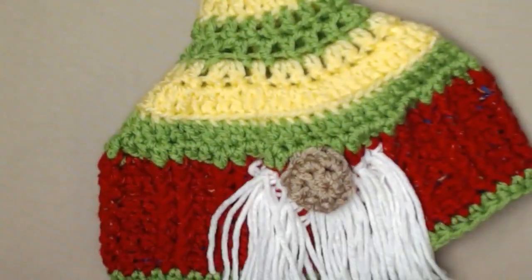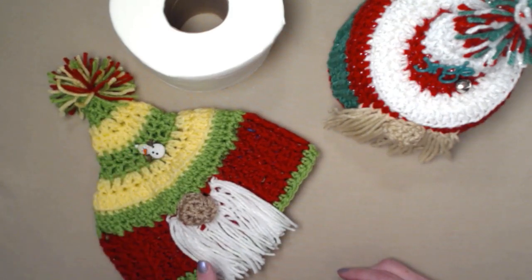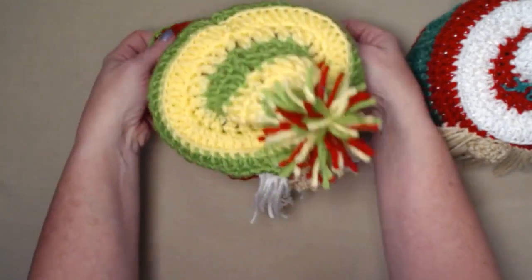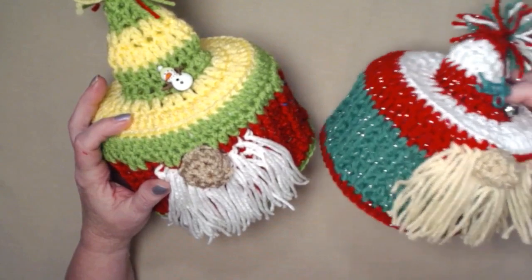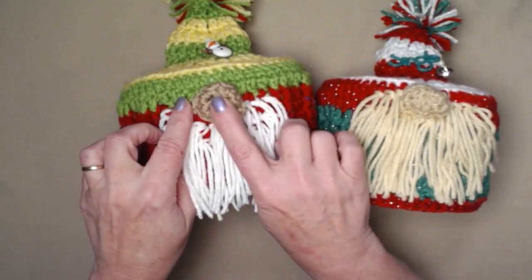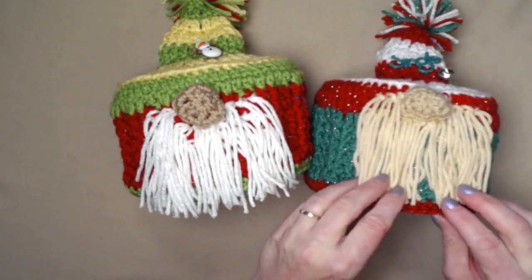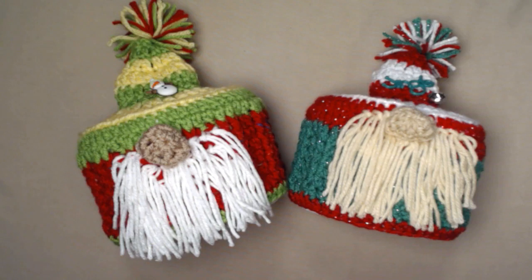Here is the gnome toilet paper cover that we made — I added a little snowman button because I thought it would bring out the white in the beard. Here's the one we did in the Christmas sparkle colors — it's a perfect fit and he is so cute. I love them both — it's a good thing I have more than one bathroom! On this one I placed the nose a little bit higher and I didn't like it as well, so on this one I placed the beard and nose a little bit lower. The placement of the nose and beard is totally up to you — you'll get a longer beard if it's up higher. I hope you'll make some of these and have a super fun time!